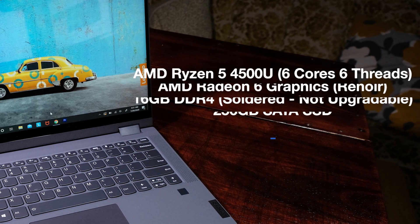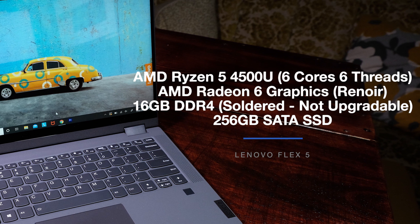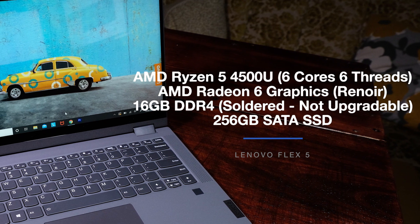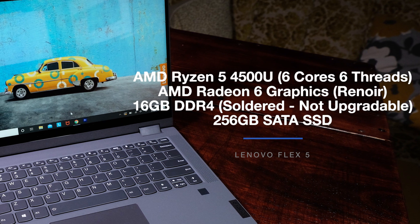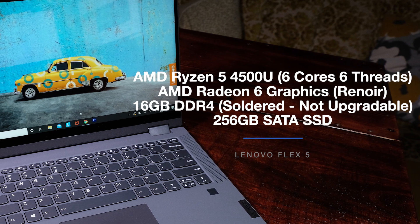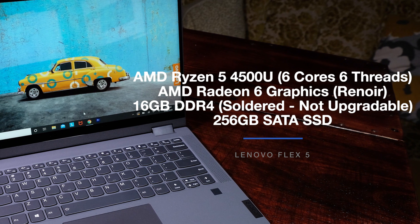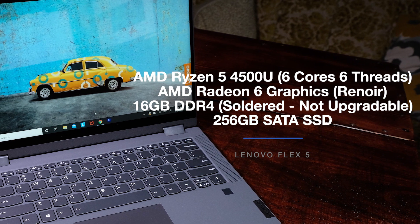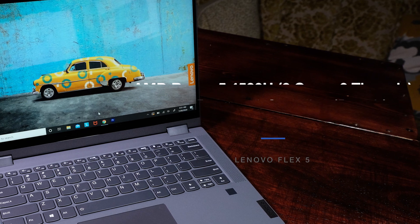Now that we've walked through the build and physical features of this laptop, let's dive into the performance benchmarks. The Lenovo Flex 5 comes with the AMD Ryzen 5 4500U with 6 cores and 6 threads, AMD Radeon 6 graphics integrated into that CPU, and 16GB of DDR4 which is soldered onto the motherboard — meaning the RAM is not upgradeable. Finally, it comes with 256GB of SATA SSD.